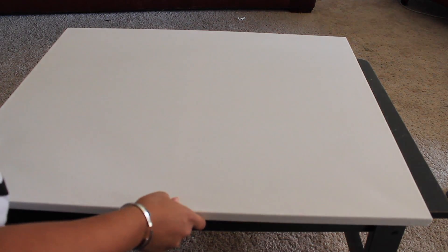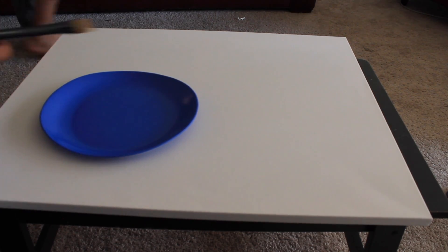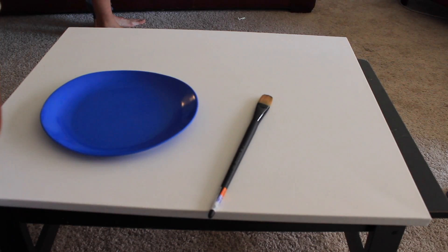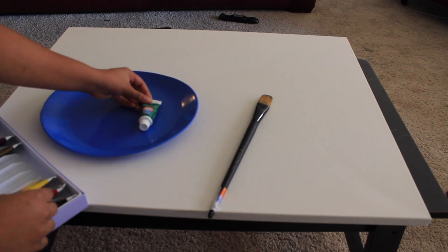Let's go ahead and get started. Go ahead and lay out your canvas — make sure it's in a place where it's not on the floor so you don't get the paint on the carpet. Next, you're going to want a plate or something to put your paint on. Go ahead and grab your brush. You might want a second brush, a smaller one.